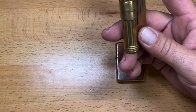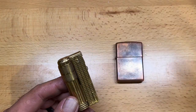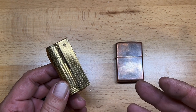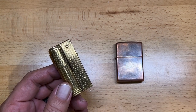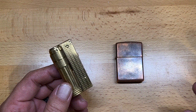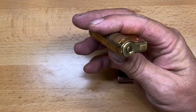It's been 12 days, and I wanted to see how the fluid retention was on both of these lighters. This is my personal Zippo that I intentionally did not use during this period, because I wanted to see how well each lighter held up. The Zippo can hold more fluid per refill, but it'll be interesting to see if this one lights up.